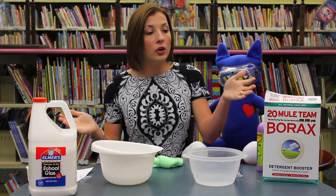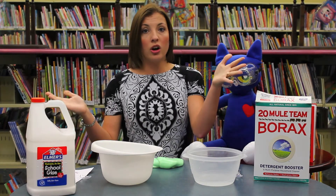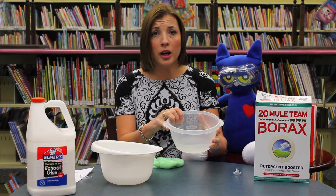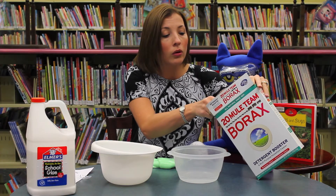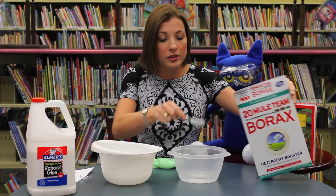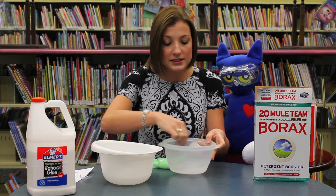You can use some simple household ingredients: borax, if your mom can find some at the grocery store, school glue, and water — that's all it takes. The first thing we're going to do is take one cup of water and mix two teaspoons of borax into the bowl. The water needs to be warm so that the borax dissolves. Stir it until all of the borax is dissolved.